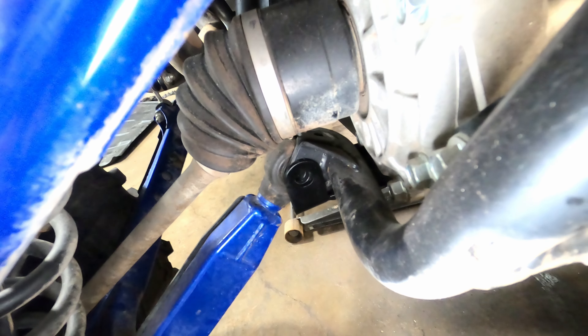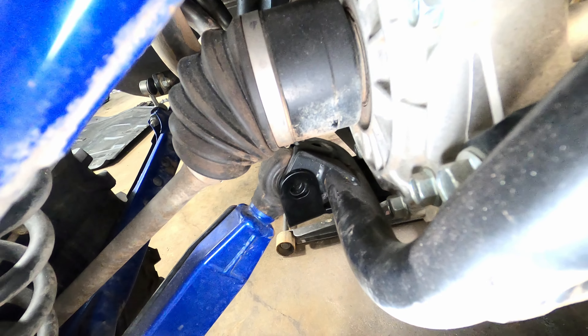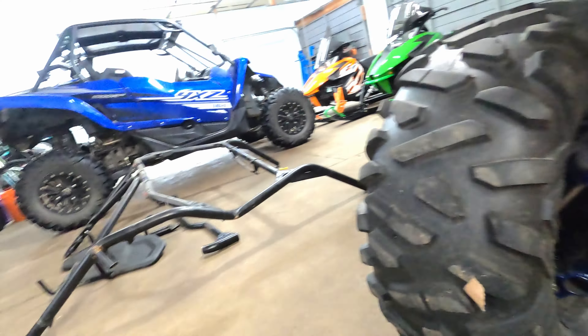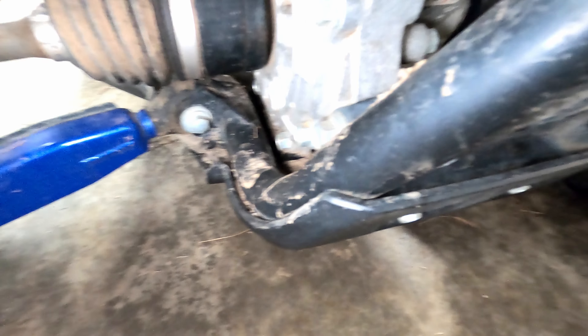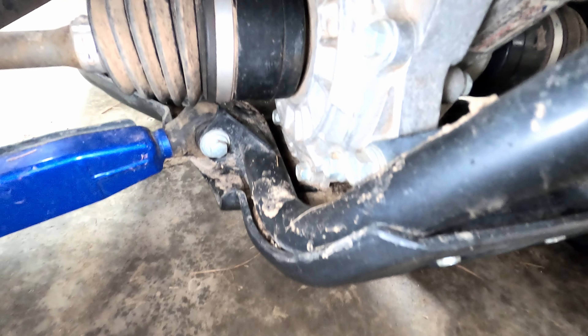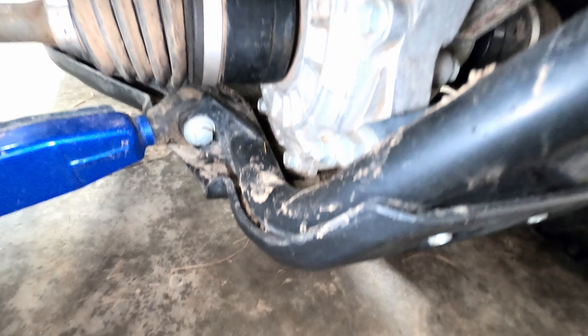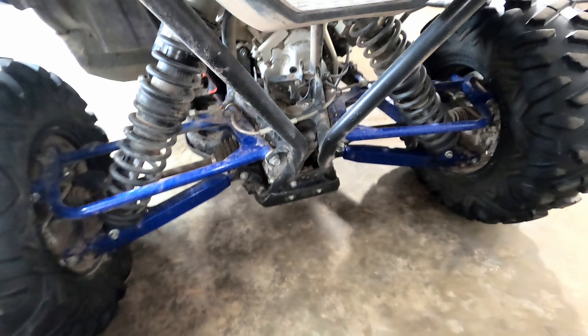I'm going to check the spacing on my non-wrecked YXZ — the bolts on the bottom of the diff look really close to the frame and I want to make sure that's normal. Yep, on my non-wrecked YXZ there's not very much room there either. You definitely can't get a socket on it — you need an open wrench. So yeah, it looks like the frame isn't even bent.